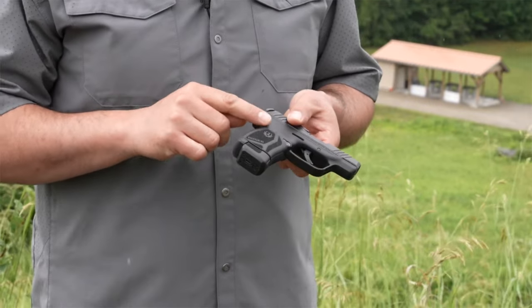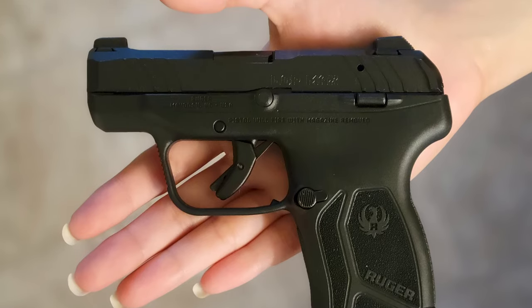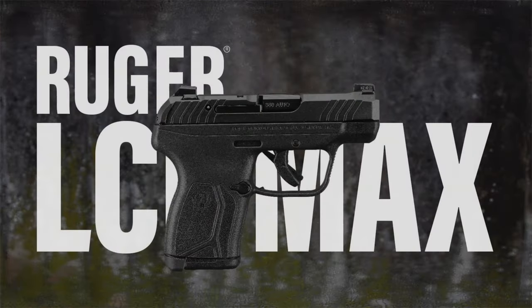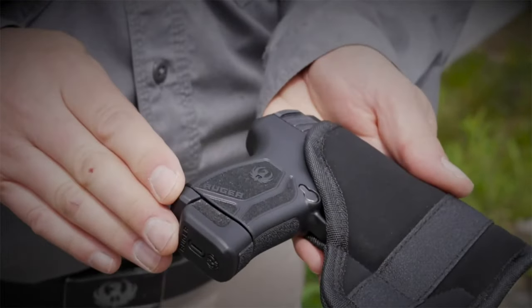However, it does facilitate a snag-free draw, since it lacks sharp edges along its profile or by the grip. This pistol could be a great choice for you if you want something you can quickly draw in a tense situation without worrying about losing your grip on the gun.